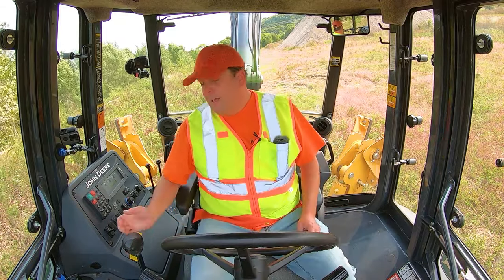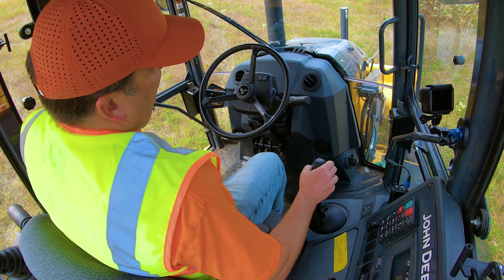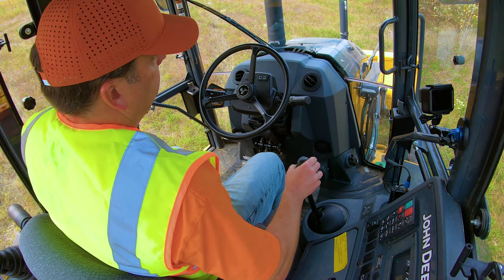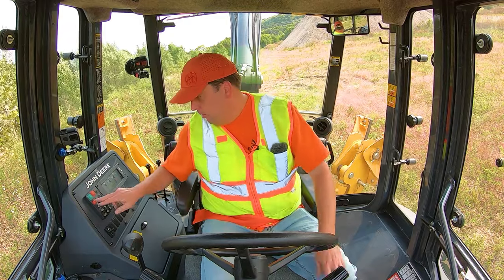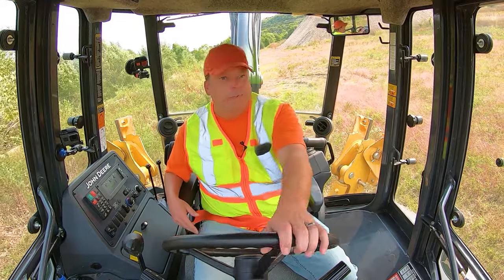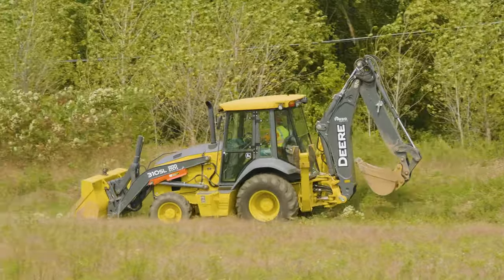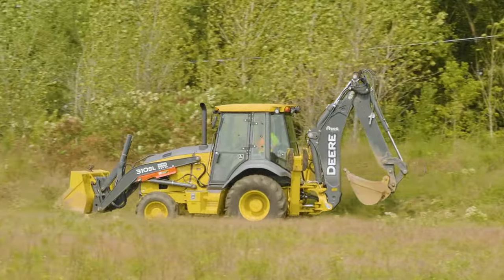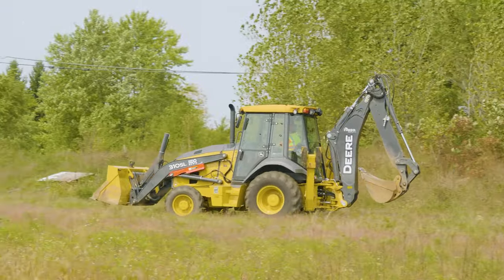Spinning back around to driving position, slowly pulling back, getting that bucket off the ground. Always keep it as low and tight as possible. Parking brake off and then gently drive off. And that's digging on a slope. We're going to drive over to another area and do some trenching.